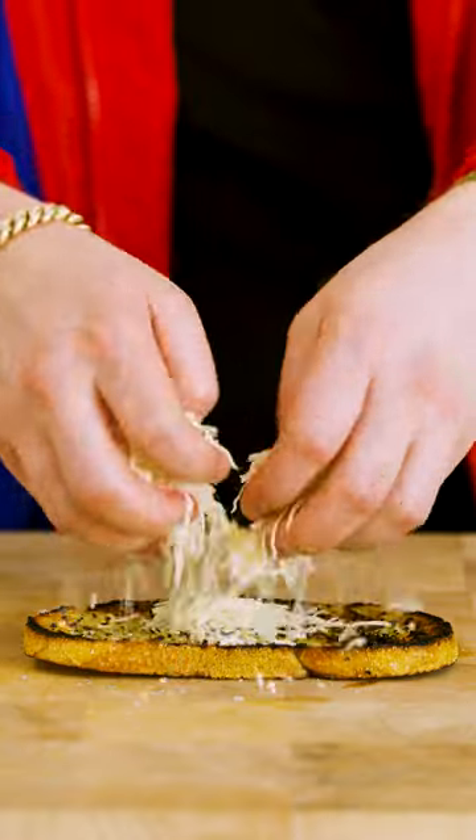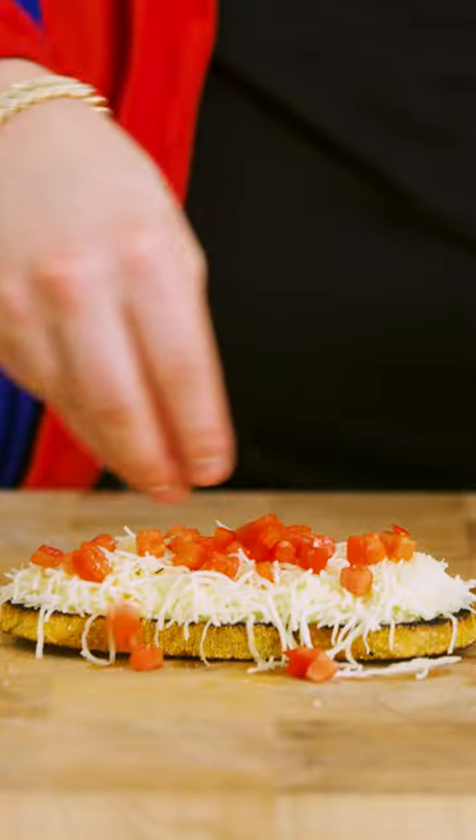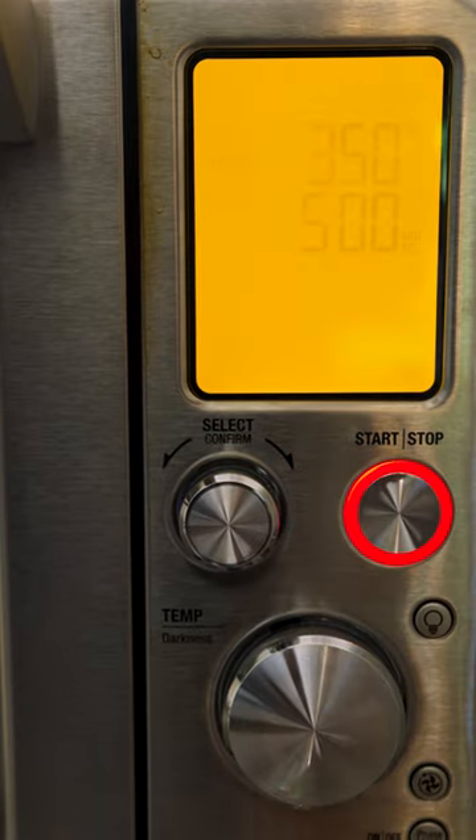Flip. Cover it in shredded mozzarella. You're gonna fine chop a Roma tomato, dry them off, hit them with some salt, now sprinkle it on your toast. Throw it in the oven at 350 until your cheese is melted.